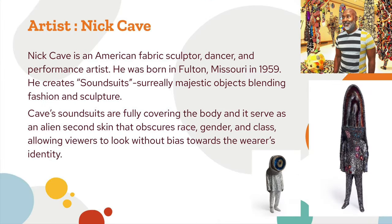The artist we're focusing on today is Nick Cave. Nick Cave is an American fabric sculptor, dancer, and performance artist. He was born in Fulton, Missouri in 1959. He creates soundsuits, which are surreally majestic objects blending fashion and sculpture. Cave's soundsuits fully cover the body and serve as an alien second skin that obscures race, gender, and class, allowing viewers to look without bias towards the wearer's identity.